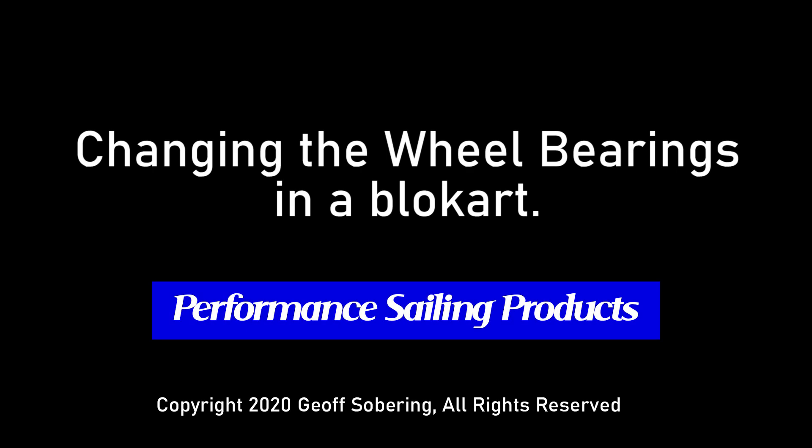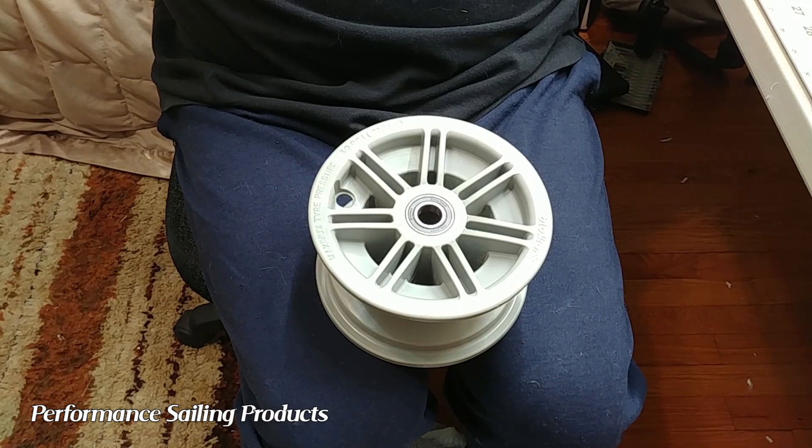Hello. Today we're going to look at how to change the bearings in a blowcart hub using some nifty new tools.